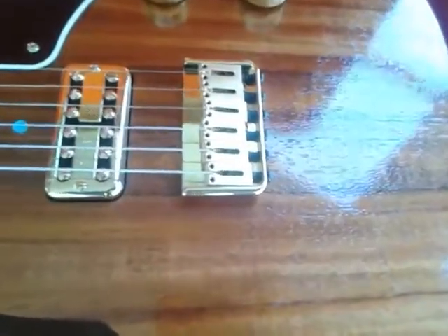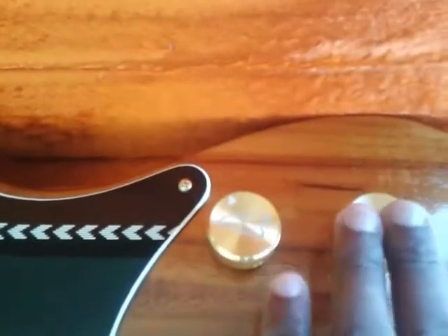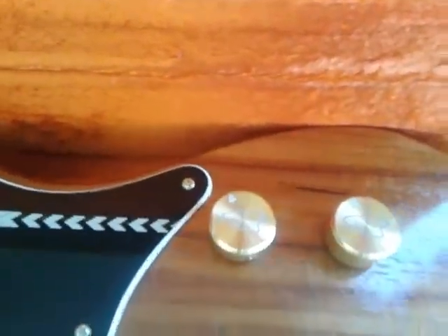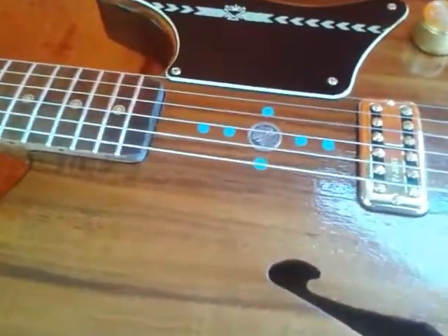American Stratocaster Hardtail Bridge on this one. TV Jones Powertron pickup. The way that I have this wired, I have it wired to a push-push pot and a 47 cap on that. So you can pretty much do everything with this one pickup — you don't need a neck pickup on this one.